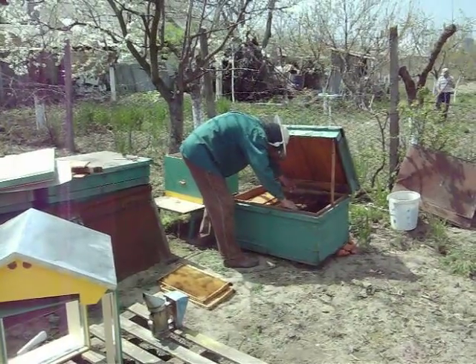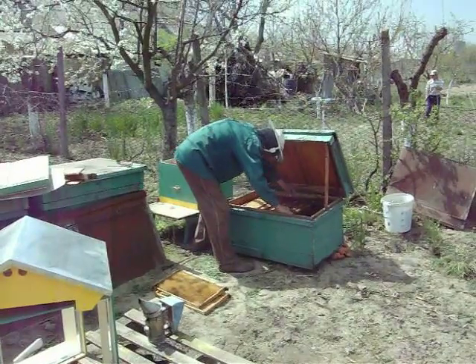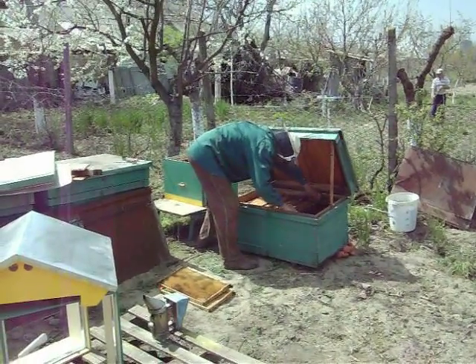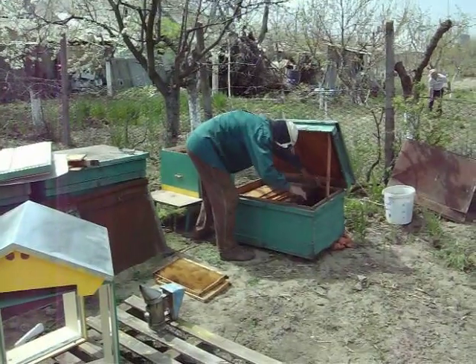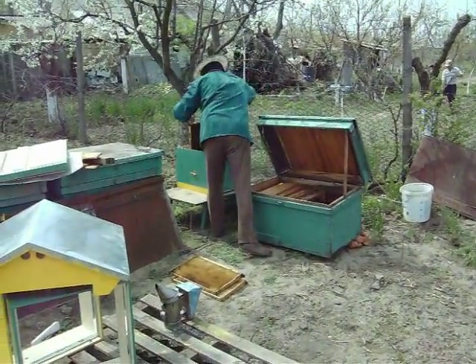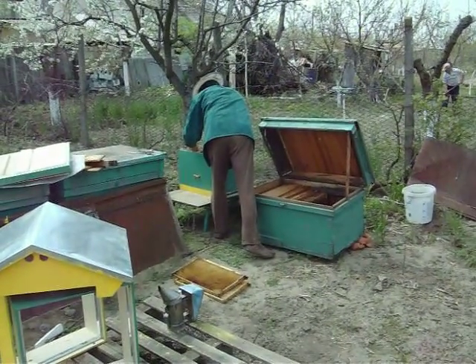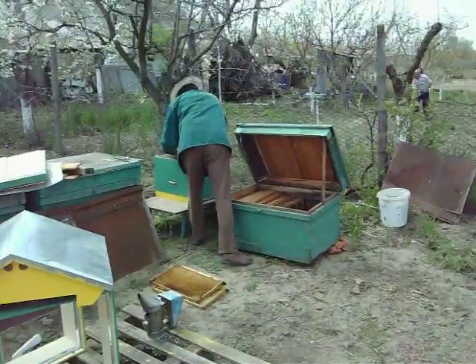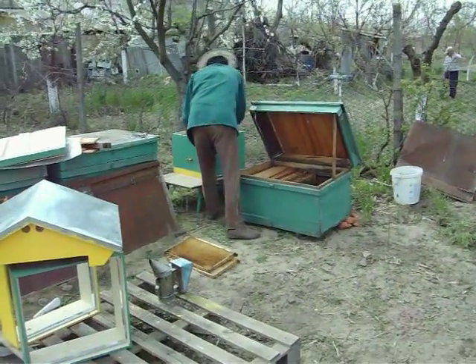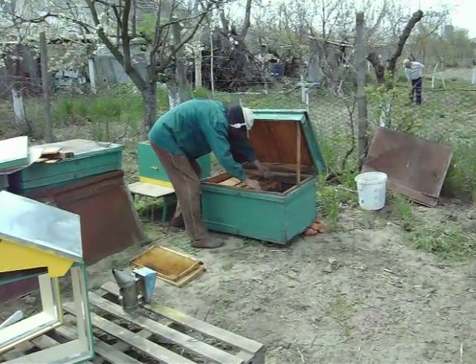I'm hoping the bees don't come over here and bother me because this film may be cut a little short. But I hope not. Look at those honeycomb — this guy really knows his bees. You see the bees on his thumb?